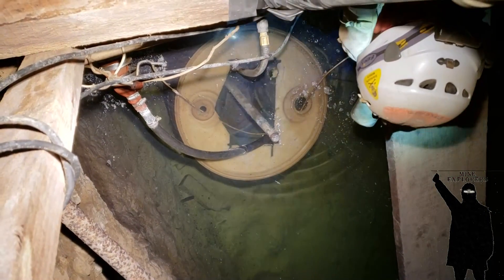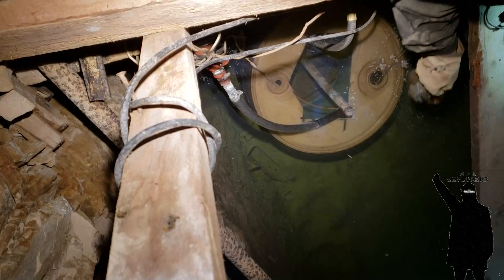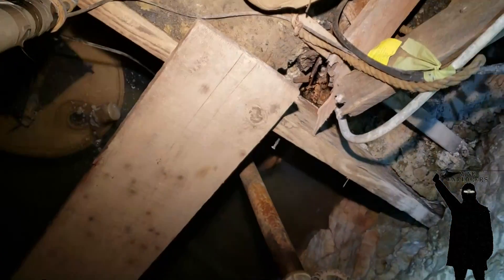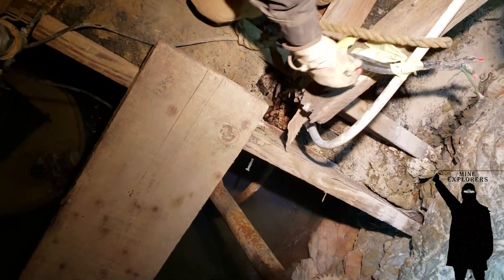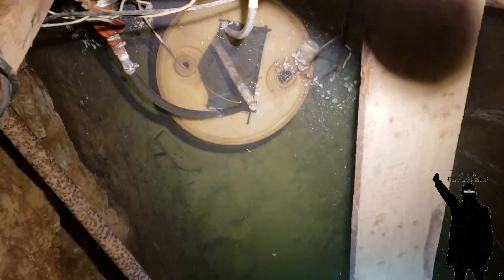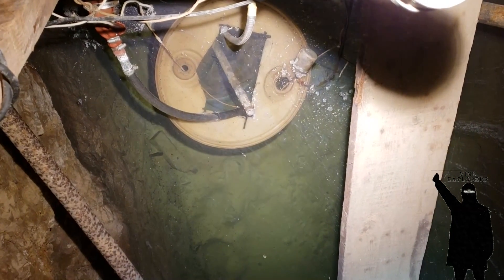I don't know what that is — doesn't seem to have any opening to it. That's the wire and it's not connected to anything — wait, that's not a termination, that's a splice. So that comes back to the pump.